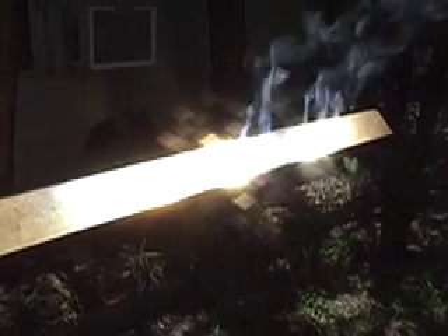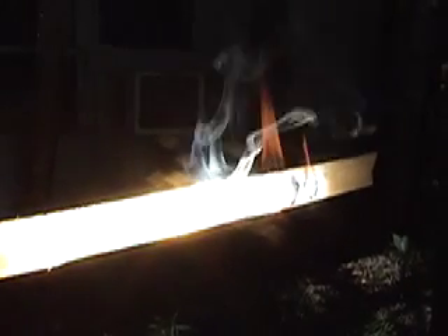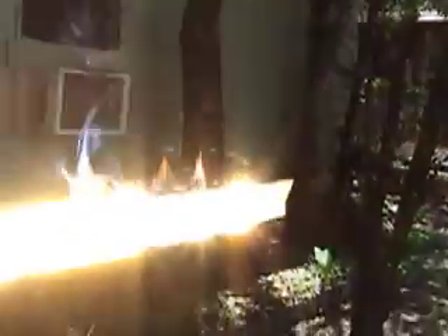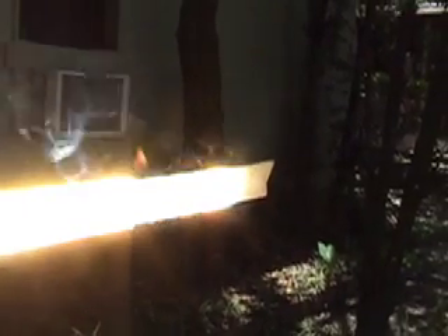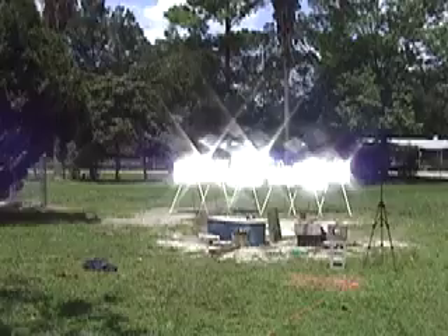You can see there are six beams going across there. One and two merge together, and you end up with a really long beam. Keep in mind I'm in the shade over here — I'm not out in the direct sunlight.